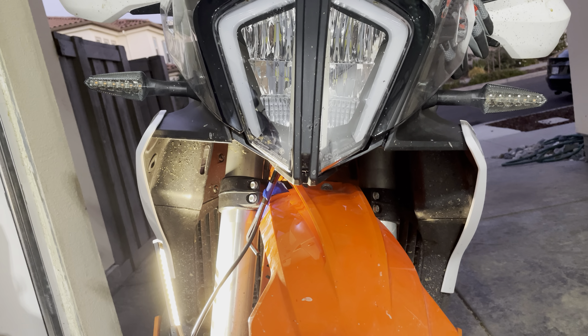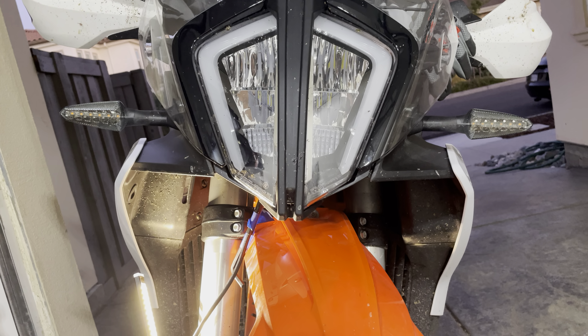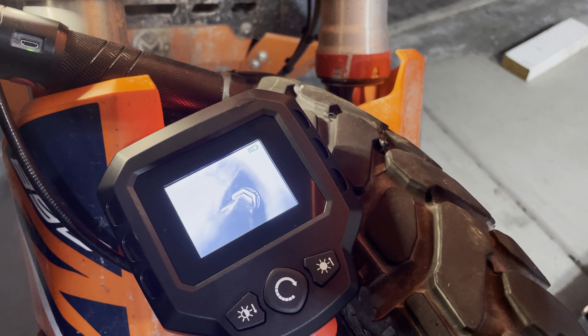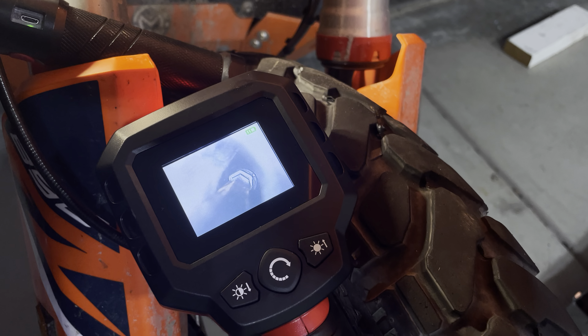This is kind of the angle you're going to go with if you're lined up with the front of the headlight, the wheel just turned, and then this is the side view. I just have this stuff set up here so you guys can see what you're looking at. It's a 6mm hex screw.